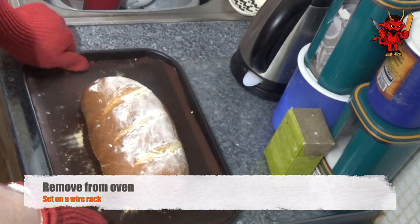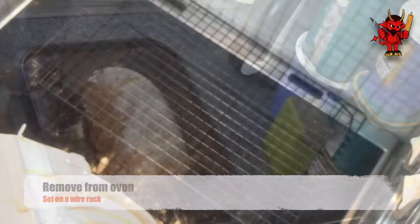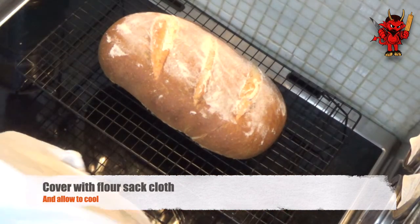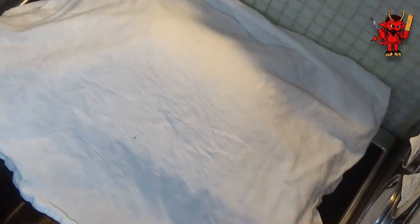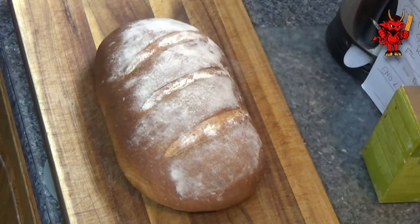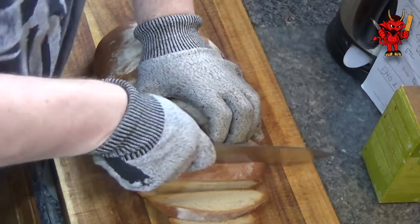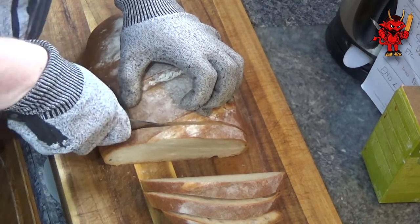Now we can remove it from the oven and we're going to set it on a wire rack to cool. Once we've put it on the wire rack, we're going to cover it with a couple of flour sack cloths. The reason we do this is it helps keep the moisture in the bread — you're going to have a much fluffier, much moister, much tastier bread than if you don't cover it up and just let it cool in the fresh air. Cover it up with your cloths. Once your bread is fully cooled — generally let it fully cool, because that helps the structure form perfectly.